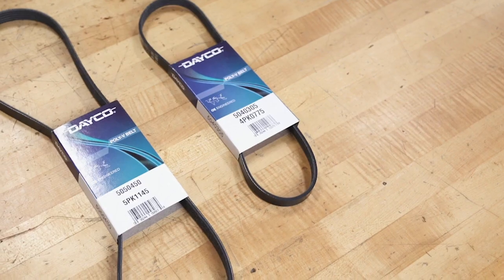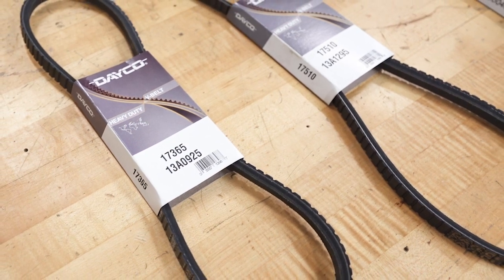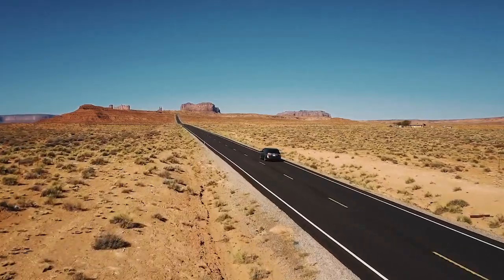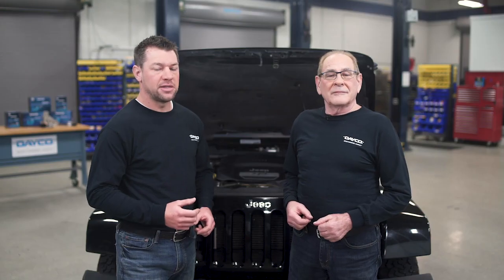Belts have come a long way from the days of neoprene compounds. Today's belts are made from a hardier material, ethylene propylene DN monomer, more commonly known as EPDM. These belts can handle higher temperatures, last longer, and are designed for newer OE drive systems, which include higher loads and smaller pulleys. The expectation is that they'll run without noise for a longer time at a wider temperature extreme, but the truth is they still need proper maintenance and replacement. So regardless of whether you're installing a neoprene or EPDM, here are five basic pieces of advice.